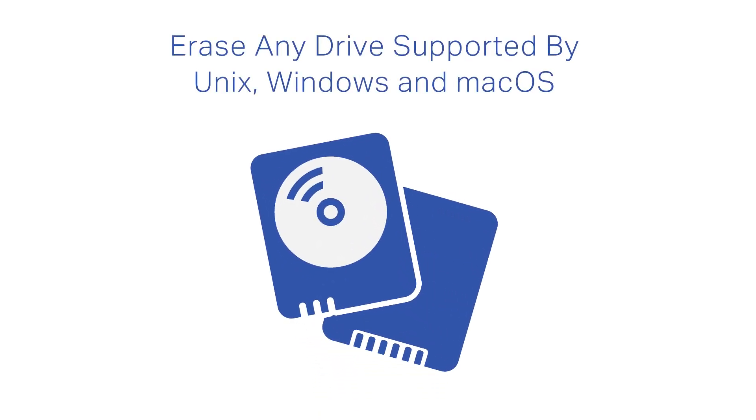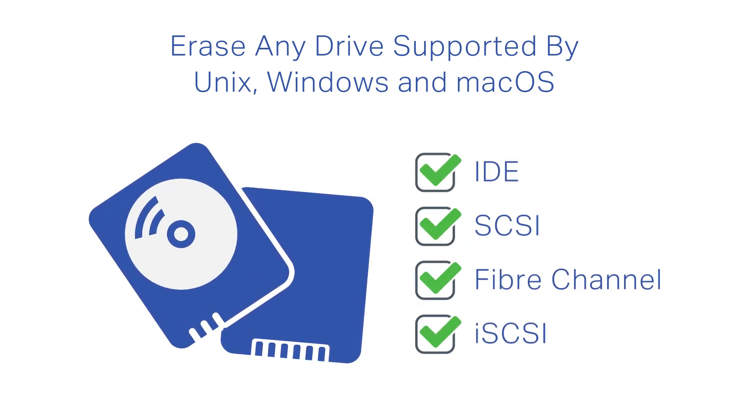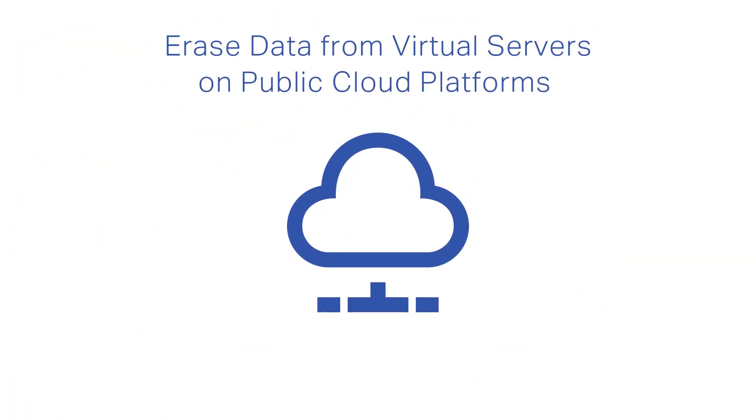With Blanco LUN Eraser, you can erase any type of disk drive supported by Unix, Microsoft Windows, and Mac OS, including IDE, SCSI, Fiber Channel, and iSCSI, or erase virtual data stores from virtual servers on public cloud platforms.